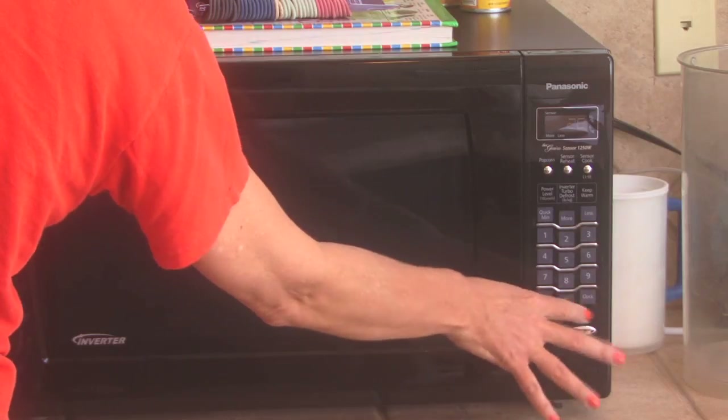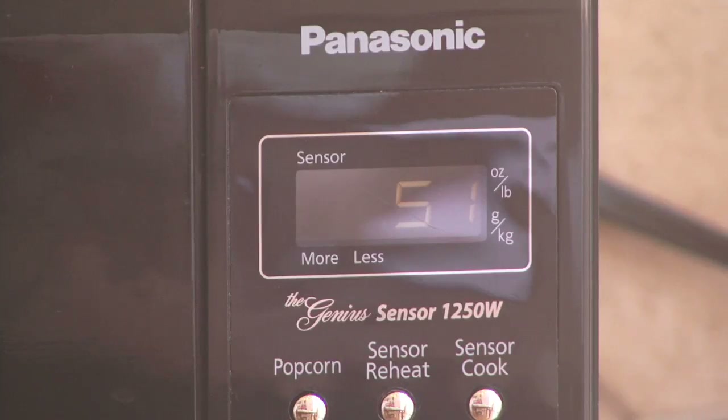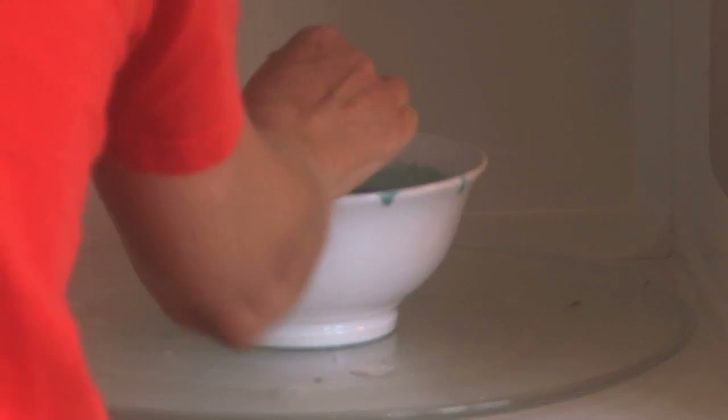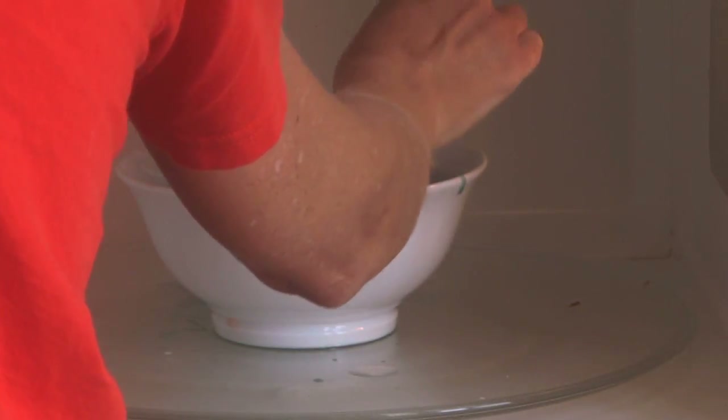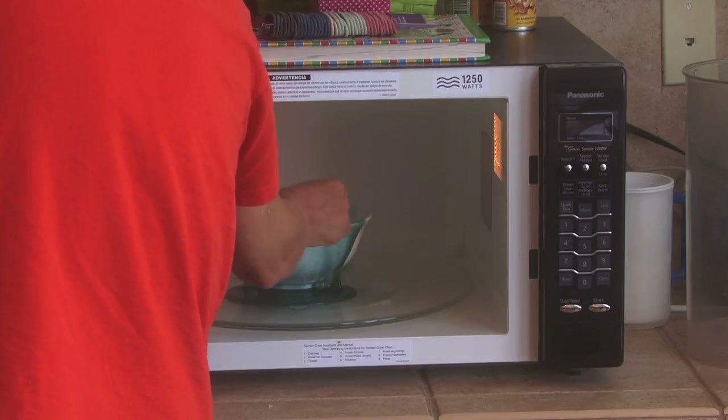Then I put it in the microwave and heated it up for about two minutes until it started to bubble a little bit. Make sure you use a microwave safe bowl. Once it's a little bubbly, I mixed it and put it in for another minute. Then I mixed it again and put it in for two more minutes. One thing I learned: make sure you use a big enough bowl because it starts to bubble and then it just bubbles right over the side.